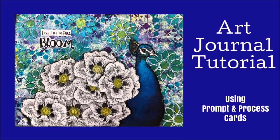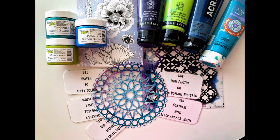Welcome everybody. Today, an art journal tutorial for you using my prompt and process cards. I'm Creative Katie, Karen Virchil. Here are the products that I use.